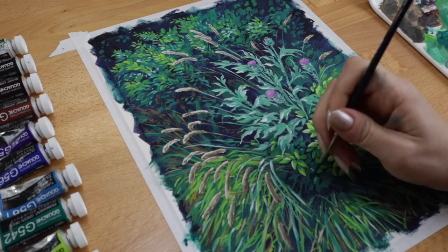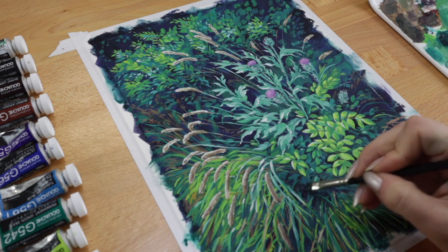I was happy with the addition of some of the brown dried-looking plants. I felt like that color helped to warm up the scene a little bit and break up areas in the composition that were only blue and green.